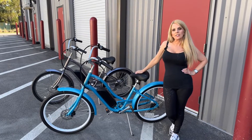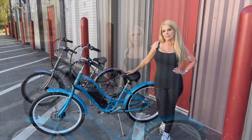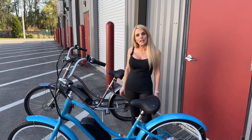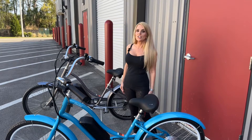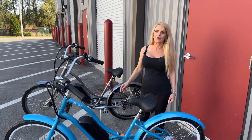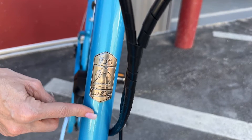Today we're in historic St. Augustine and we're reviewing the Fuji Sanibel e-bike. Fuji bikes originated in Japan in 1899 and that company was called Nietzsche Bay Fuji Cycle Company. The Fuji symbol represents Mount Fuji.